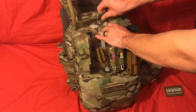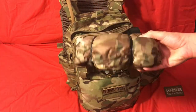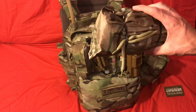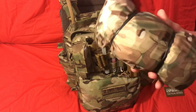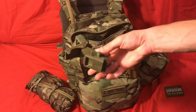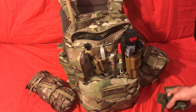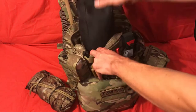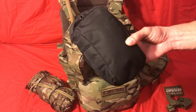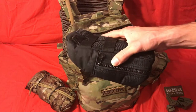Now for the main compartment: one item is a poncho. If you live in a dry environment and it's not going to rain, you don't need this — but you could also use it as a shelter to sleep in at night, and it weighs almost nothing. I have my NVG mount — this is the Rhino mount, the two-mount version with dovetails — so I have that in there to attach my NVGs to. I also have my NVGs in here in a padded goggle case, which takes up less space than a lot of other carrying solutions.